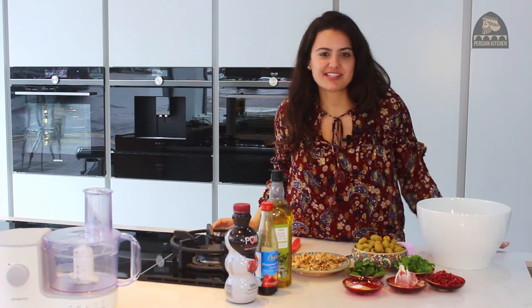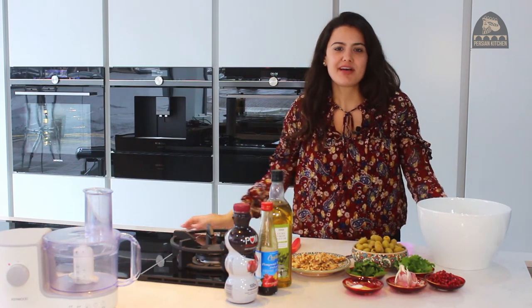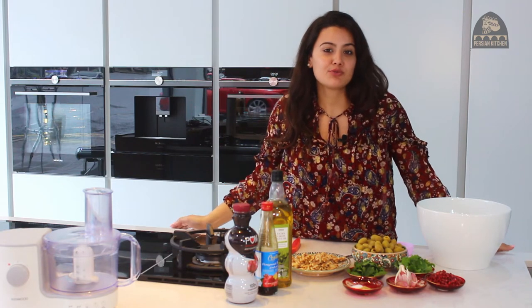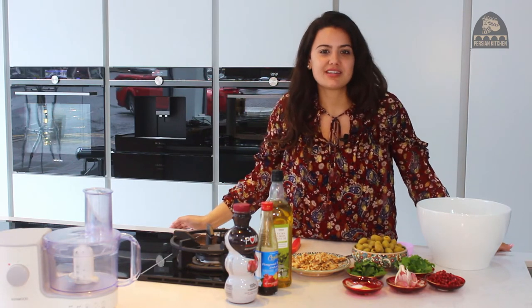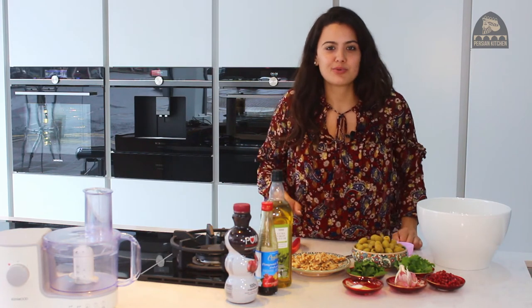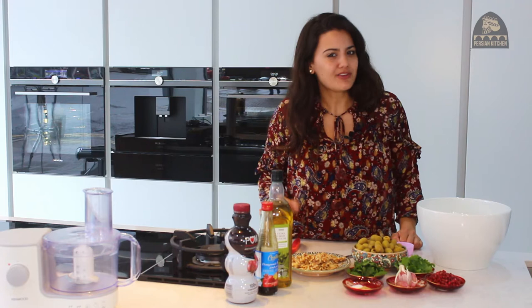Hello and welcome to the Persian Kitchen YouTube channel. My name is Shadi and today I'm going to be showing you how to make Zeytun Parvader, which essentially is Persian marinated olives. It's so simple, so delicious and so underrated.